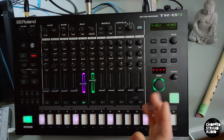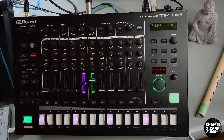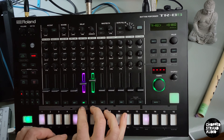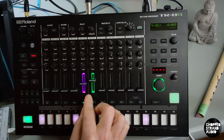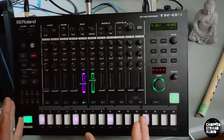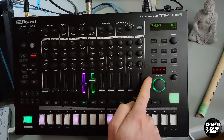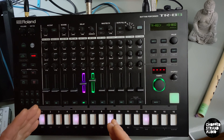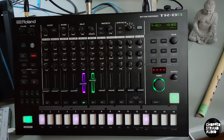All right, back to the TR-8S. Let's go straight into it. First, you'll notice I have all my instruments muted. Only two are active and they have the same color as my tracks in Ableton, just not to cause any confusion. You also notice the tempo is not active here because my TR-8S is connected via USB to Ableton, so it gets the tempo from Ableton, which works really well for my setup.